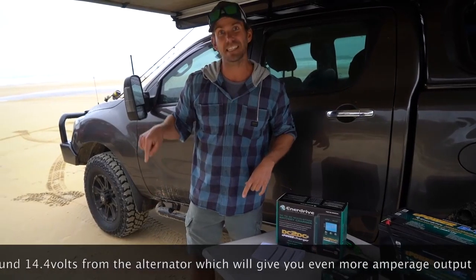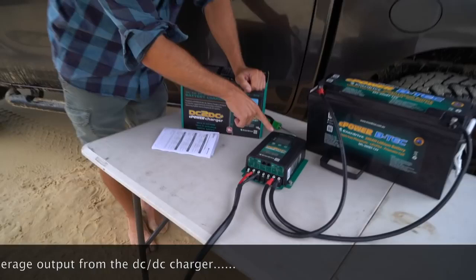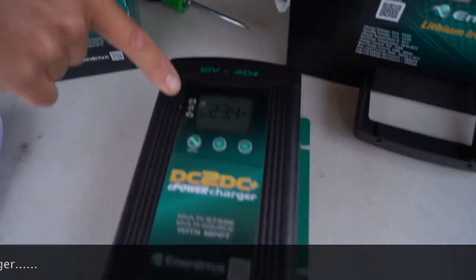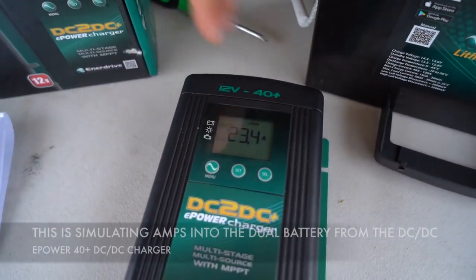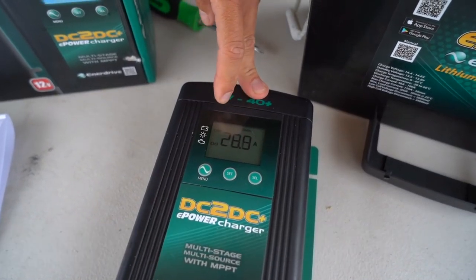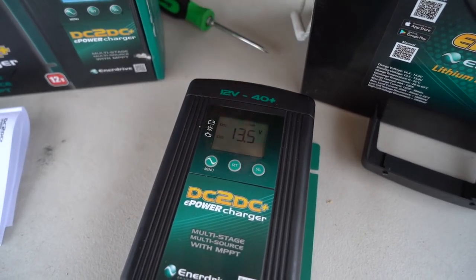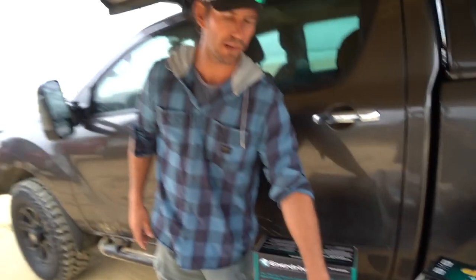At the moment, that's the 6mm twin core cable coming in. At idle, if you have a look here on the charger, it's only getting 23.4 amps. Dave's going to idle up there and it'll go up — we're getting about 28.9 amps. And that's out of 6mm cable. This is a 40 amp plus charger; it can punch out up to 50 amps if you want.